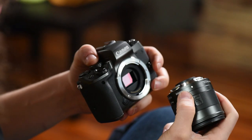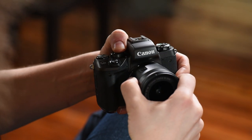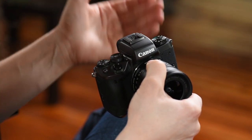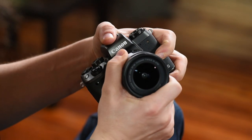Let me show you how to put the lens on because that may be confusing the first time. You see this white dot on the lens and the white dot on the camera — line those two up and turn it away from you. It locks in. To release it and change lenses, press the release button right here, then turn it the opposite way and it comes off.